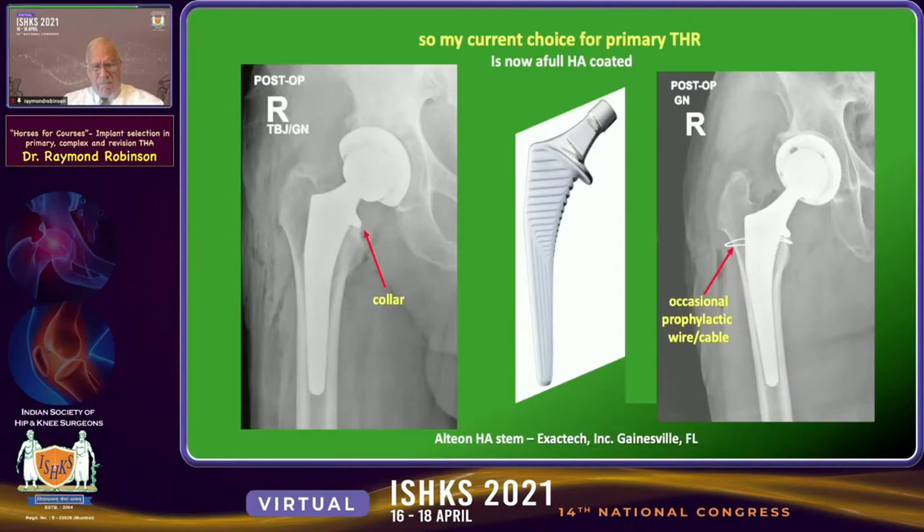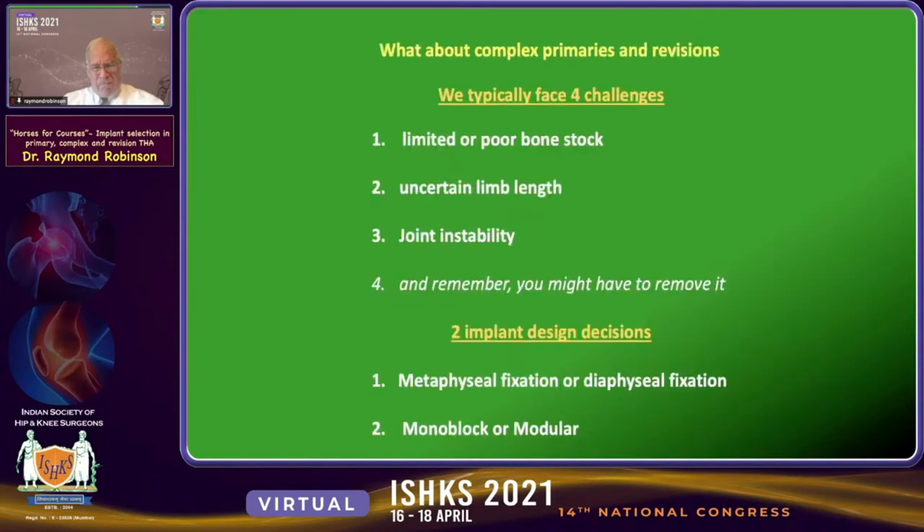My current choice of primary total hip stems is now a fully HA-coated, Corail-type design. I've changed to using a collar — I think it's a good idea, especially to limit subsidence, and it may have an effect on the fracture rate early post-op. I do not hesitate to place an occasional prophylactic wire or cable, especially in patients with poor bone quality.